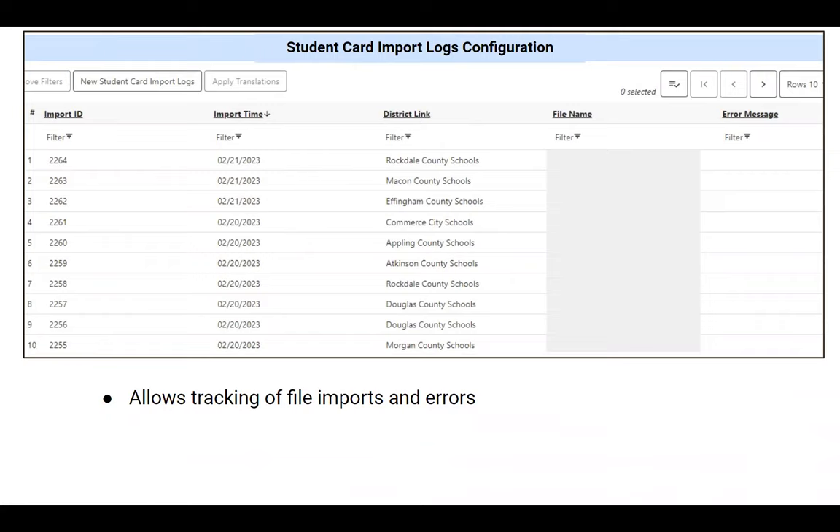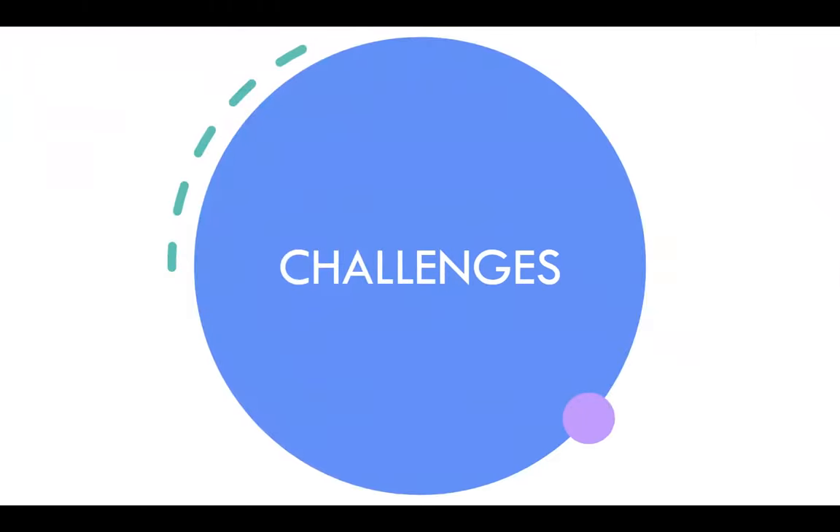I check the import log every day just to make sure files imported the night before. If they didn't, I can check what's going on. We actually haven't seen a lot of errors. It's a great way to keep track — I'll reach out to schools if it's been a few months and they still haven't sent anything or haven't sent an opt-out file. I can easily refer to this log and reach out to make sure everything is in order.